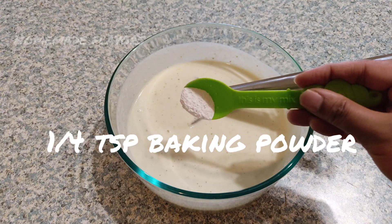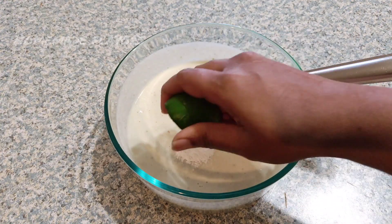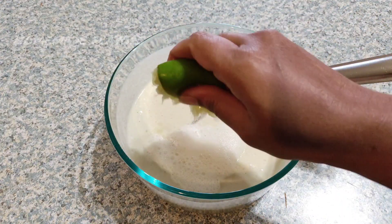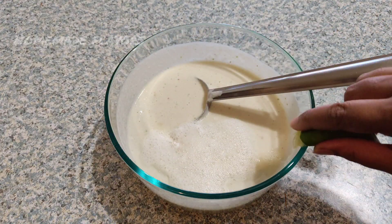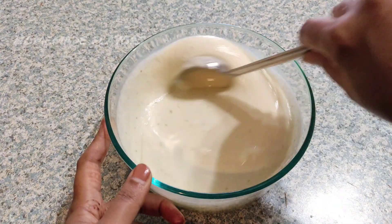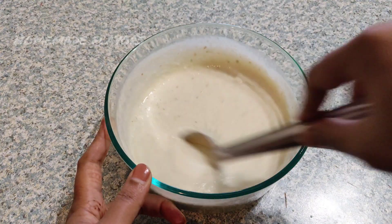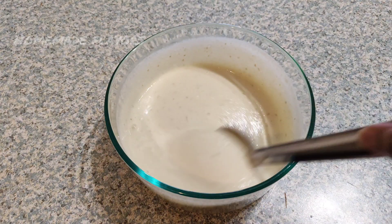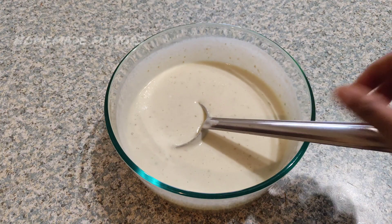Now add 1/4 teaspoon of baking powder and squeeze half a lemon. This baking powder and lemon will help the batter to ferment and make soft and fluffy dosas. Give it a good mix so the baking powder combines well — and here our batter is ready. This should be the correct consistency of the batter.